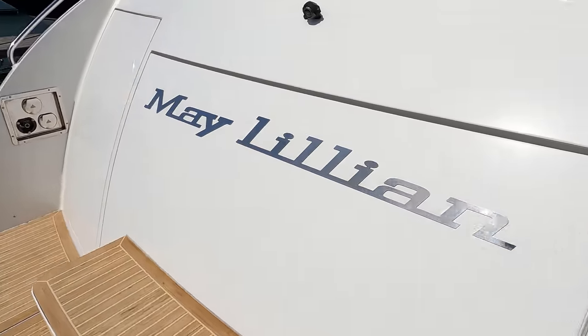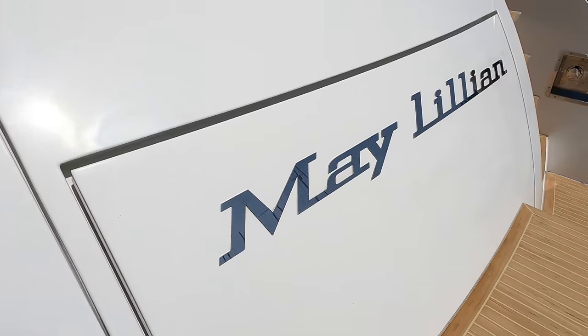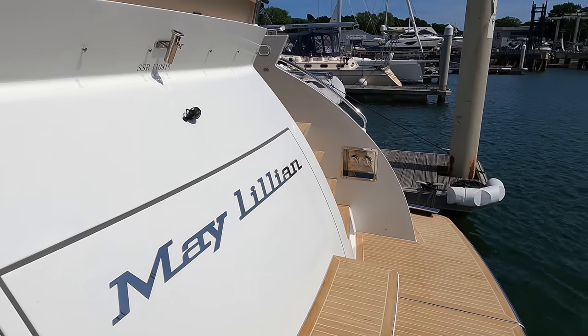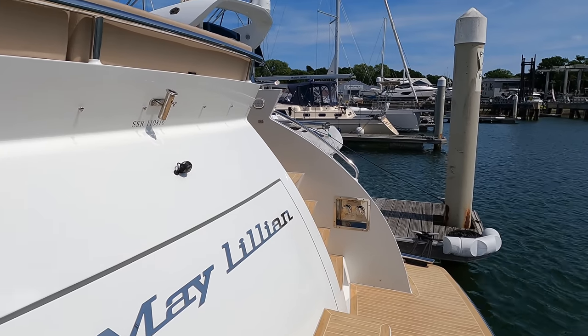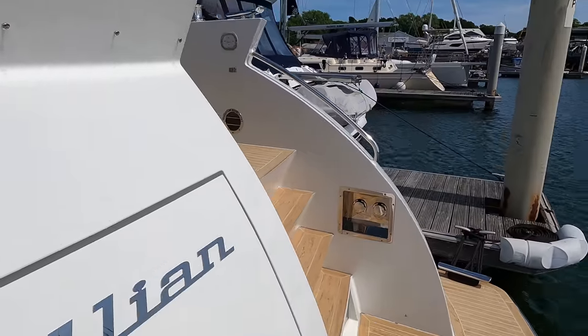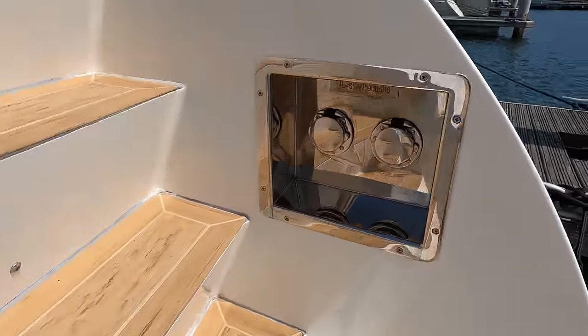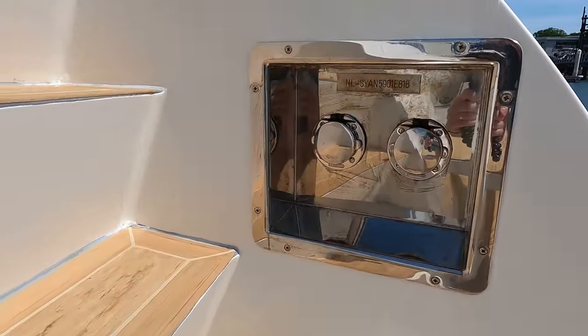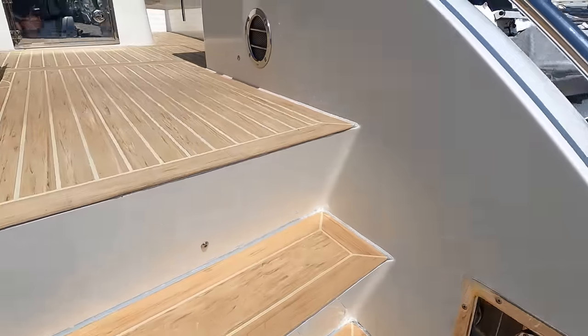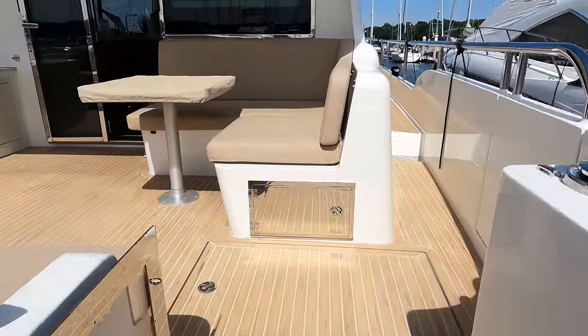With a weight of 44,000 kilograms or 44 tonnes at 50% load, this vessel has been designed for optimal buoyancy and sea-keeping abilities. Constructed from massively strong steel, her round-bilge hull design not only makes her tough and dependable, but also enhances performance, comfort and safety, reinforcing her suitability as a long-range CE Category A Yacht.